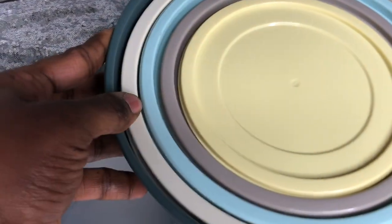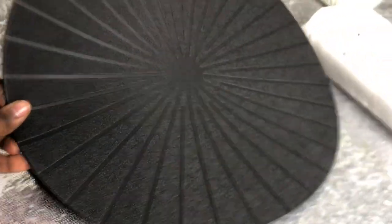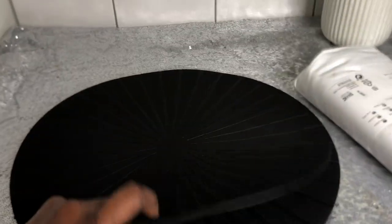I also got these bowls — a set of five — and they were 99 Swedish crowns.